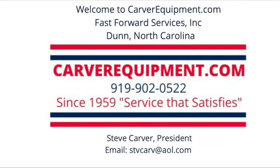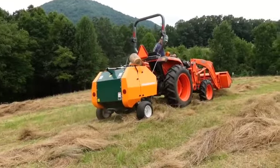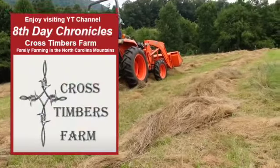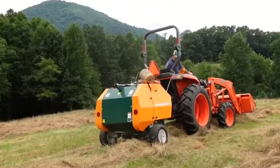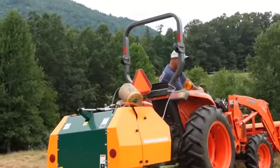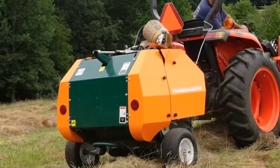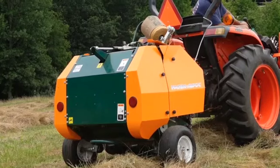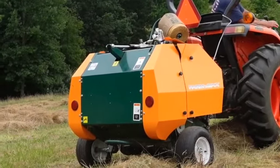Welcome to CarverEquipment.com. We hope you enjoy this video from our customer at Cross Timbers Farm in the beautiful North Carolina mountains. You can find more great videos about small family farms, ranches and estates, current issues and equipment topics at the 8th Day Chronicles YouTube channel linked below. The original video covers many topics and was voluntarily shared and produced.